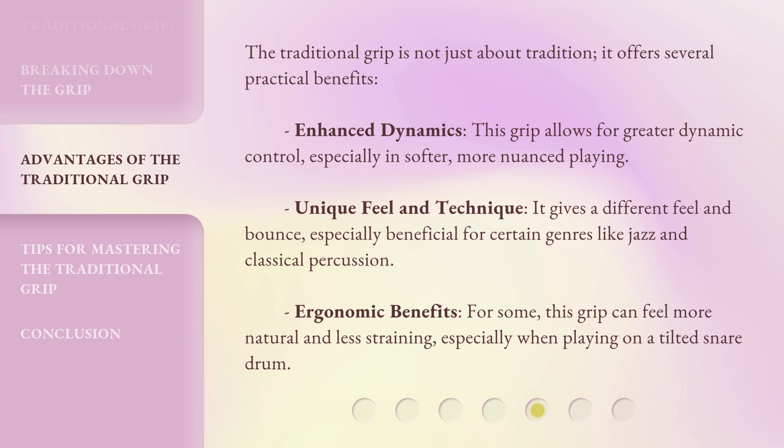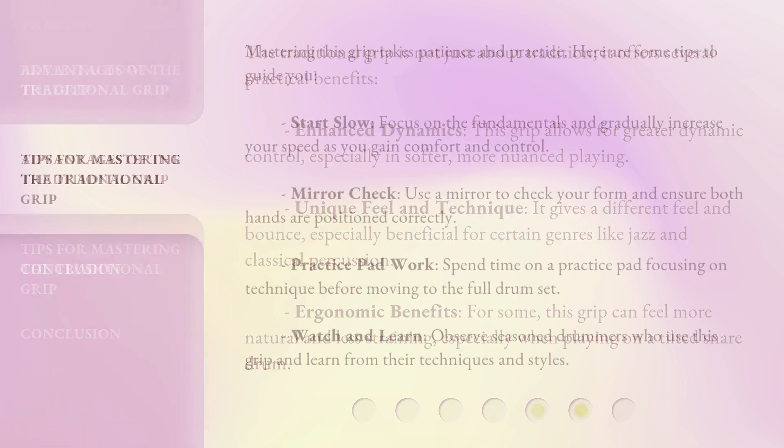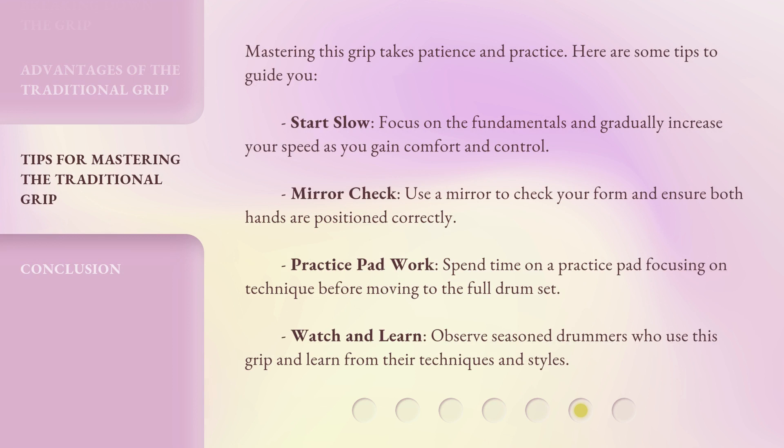Ergonomic benefits: for some, this grip can feel more natural and less straining, especially when playing on a tilted snare drum. Mastering this grip takes patience and practice. Here are some tips to guide you. Start slow: focus on the fundamentals and gradually increase your speed as you gain comfort and control. Mirror check: use a mirror to check your form and ensure both hands are positioned correctly. Practice pad work: spend time on a practice pad focusing on technique before moving to the full drum set. Watch and learn: observe seasoned drummers who use this grip and learn from their techniques and styles.